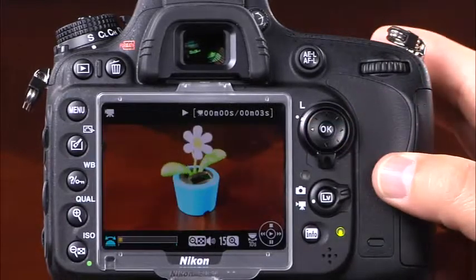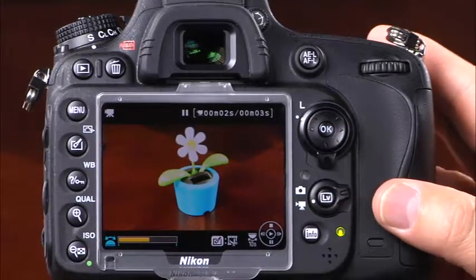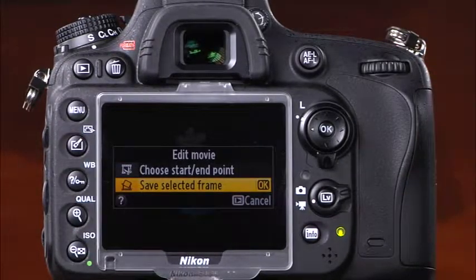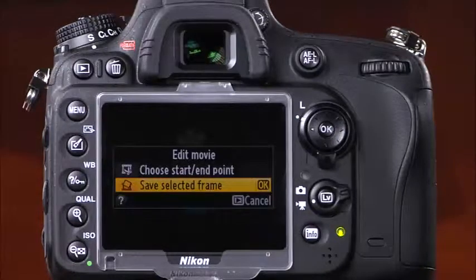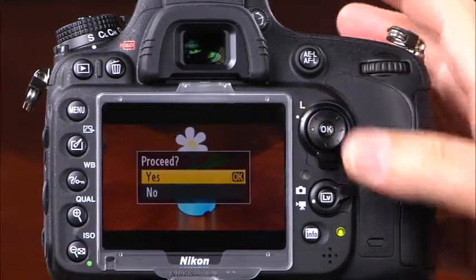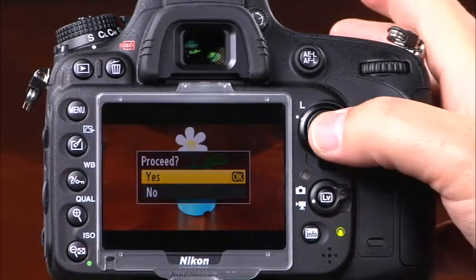With the D600, you can also save a single frame from a movie file as a JPEG to the memory card. Simply enter movie playback, pause at the desired frame using the down button on the multi selector, press the retouch button, and select save selected frame. Press the top button on the multi selector, then select yes and press OK.